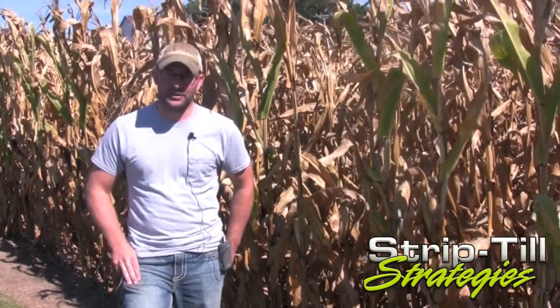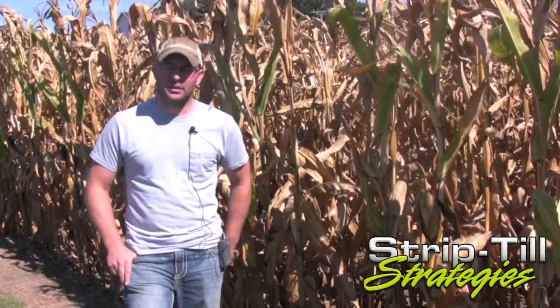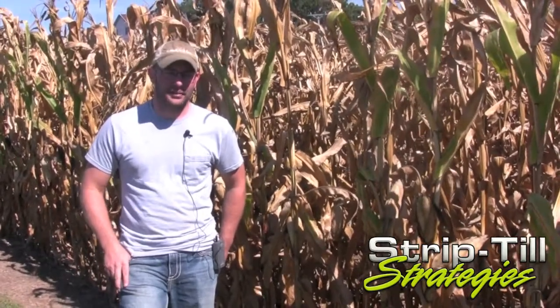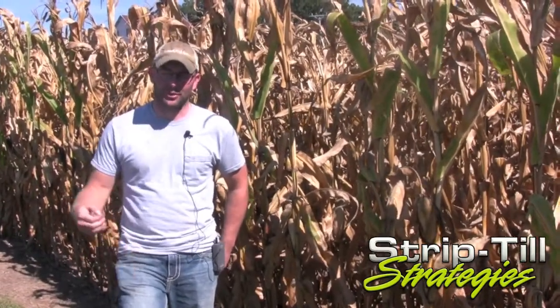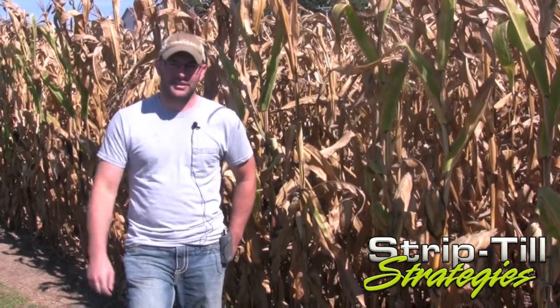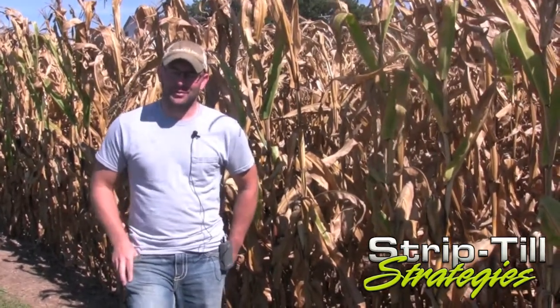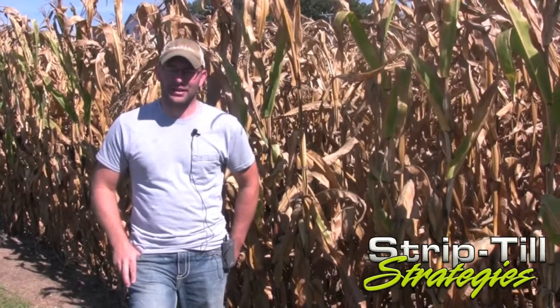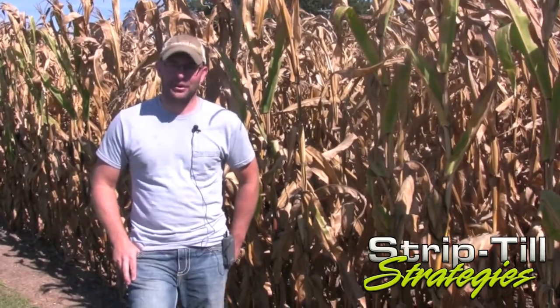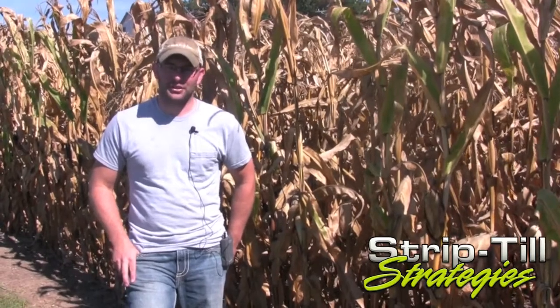In the past, we've seen some very good things with 20-inch rows — probably an 8 to 10-bushel increase. But at this time, I think it's best for our operation to move forward with a 30-inch row strip-till bar and get that system down. If in the future the equipment gets a little better and possibly a little cheaper, maybe that'll be something we'll look at getting back into. For now, 30-inch rows is the best fit, and that's what we're going to continue doing this fall.